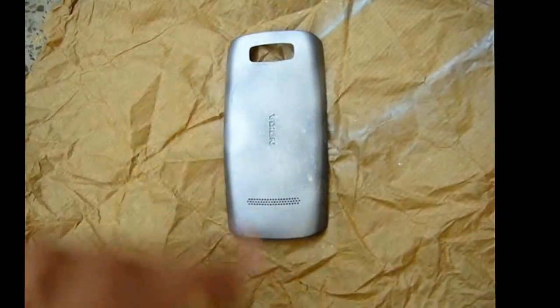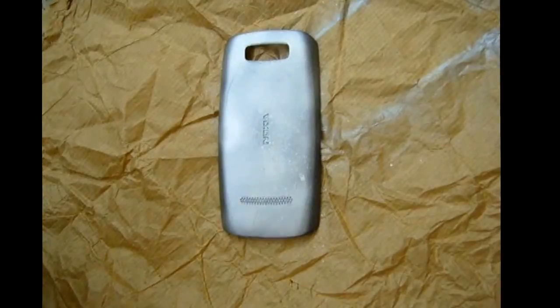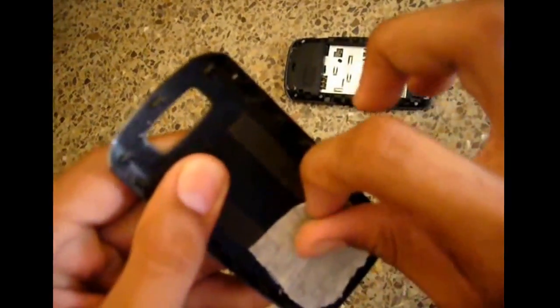It's done. Let this cover dry for a day — 24 hours. The phone cover has been dry now, so I peel off the tape like this.